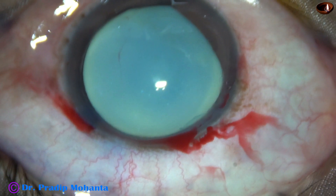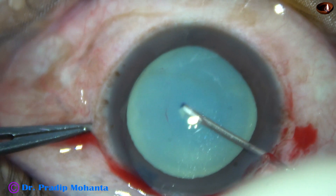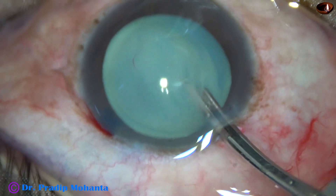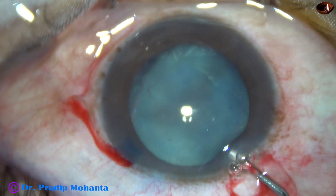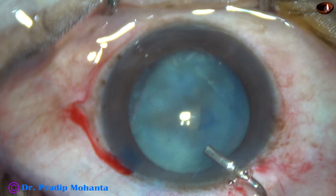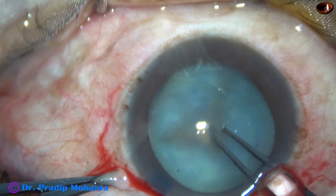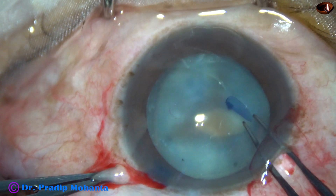And now, see what happens as I try to do capsulorhexis. As soon as the anterior capsule is punctured, milky fluid comes out. The milky fluid is aspirated with a 23G Simcoe. Visco is again injected and the anterior chamber is filled up. And now I take a utrata forceps and try to do capsulorhexis.